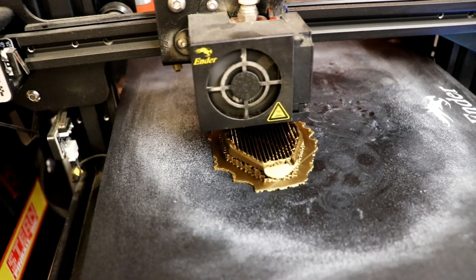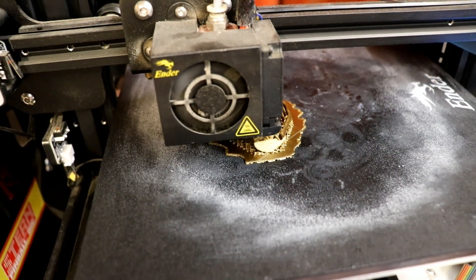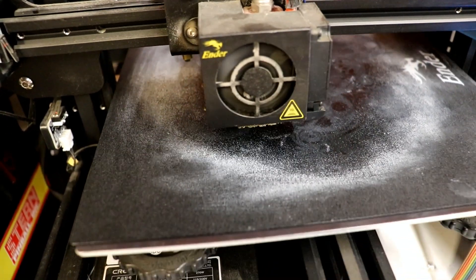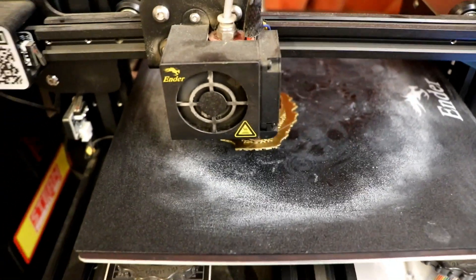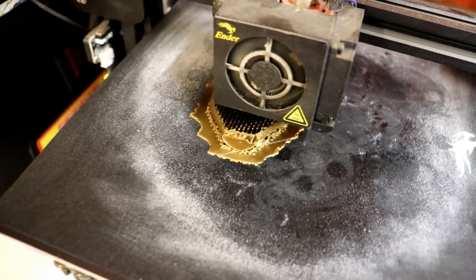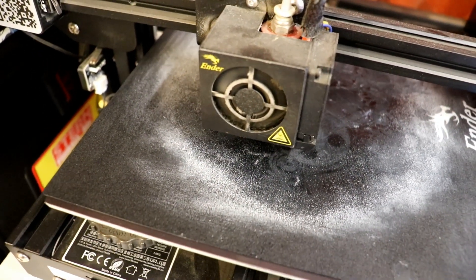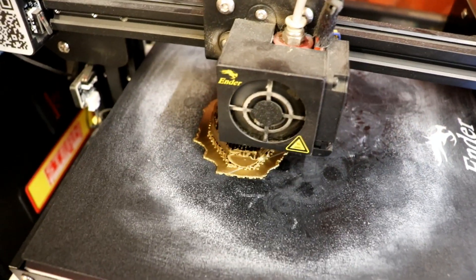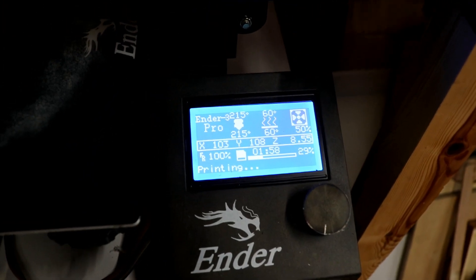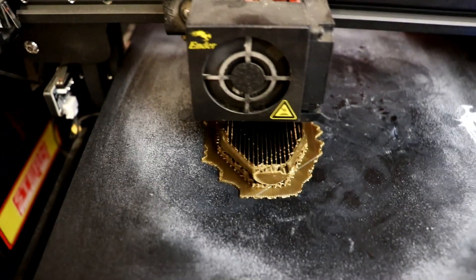Here it is - printing at 0.06mm layer height. Rather than taking one and a half hours it's going to take five and a half hours, but that's fine. All the little squares in the centre are supports, because I'm printing it hollow side down. I'm printing it in brass fibre filament, which I didn't have when I did the original ones. That's very exciting. One hour 58 in and it's done nearly 30%.